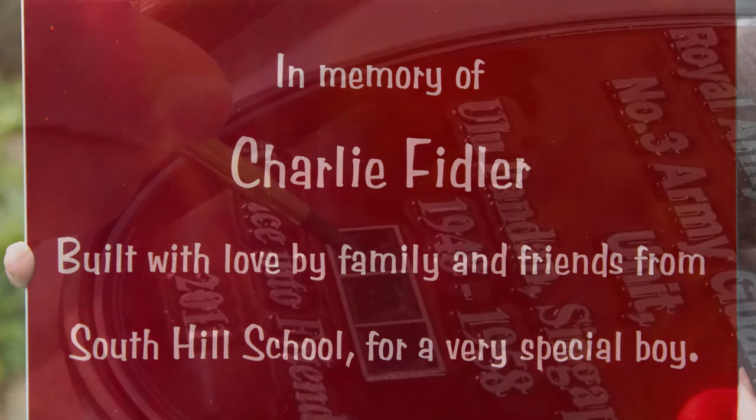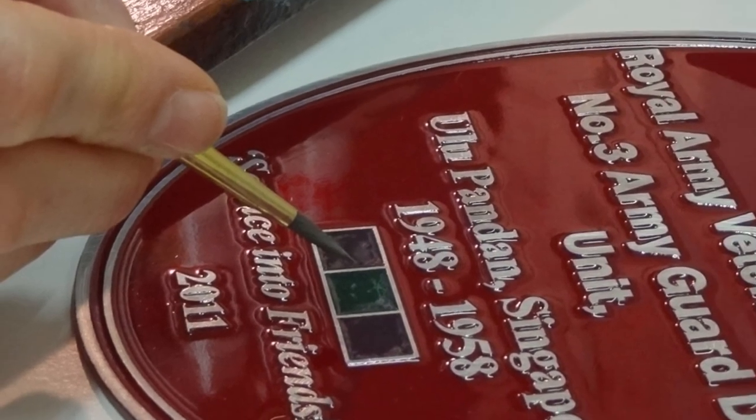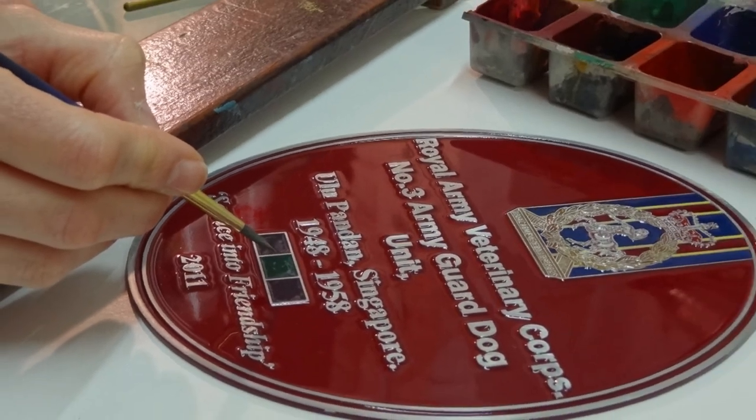Another type of coloured memorial plaque is the hand-painted zinc plate. These are very attractive and long-lasting.